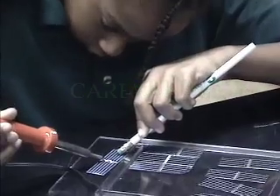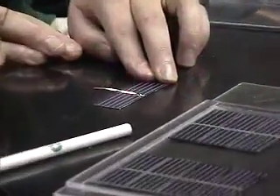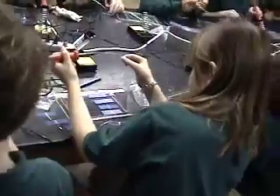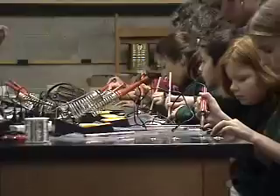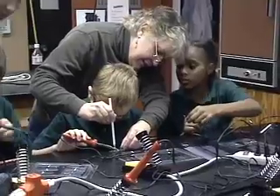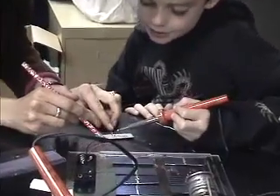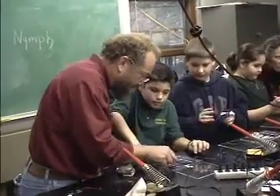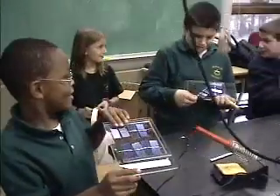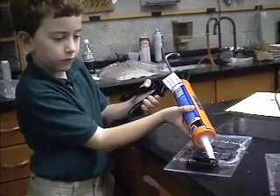Are we going to do it all ourselves? Yes, you're going to do it all yourself. The students work through the soldering, with encouragement from the instructors. All the way out — just pull it without squeezing. There's a lot there. Very nice. Very good. Beautiful.